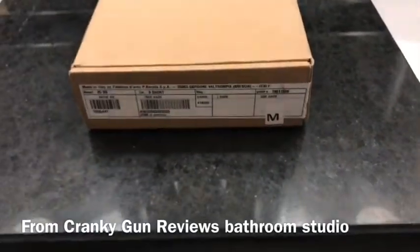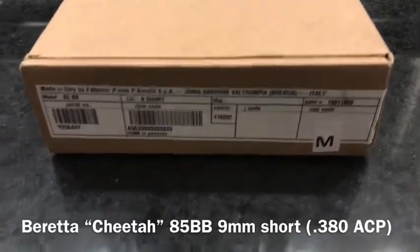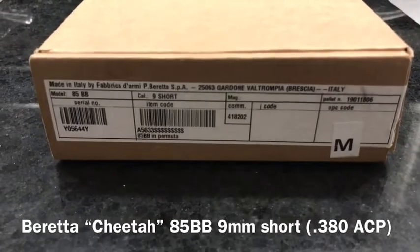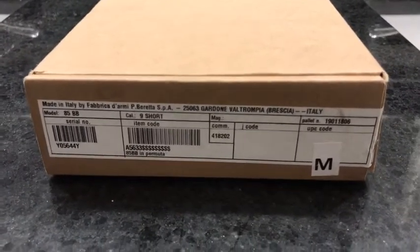Welcome everybody to a very short edition of Cranky Gun Reviews. I'm in my bathroom studio again here — another COVID update. I haven't been to the range in a few weeks. Last video I did was with my AA556 1022 and my Ruger Precision Rimfire.